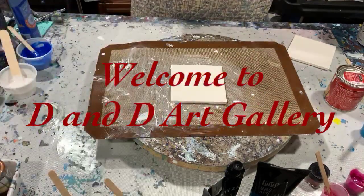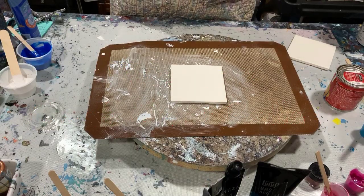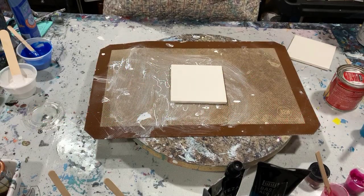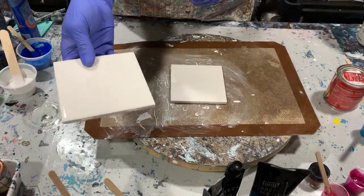Hi everybody, it's Deb from D&D Art Gallery. Today I'm going to attempt the bloom technique, and I'm just going to use a couple of 4x4 ceramic tiles.